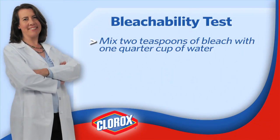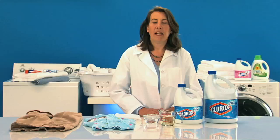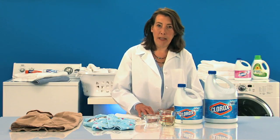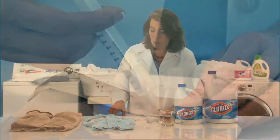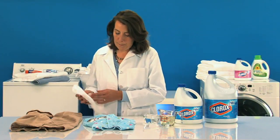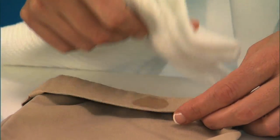First, mix two teaspoons of bleach in one quarter cup of water. Next, apply a drop of this mixture onto any hidden colored portion of the garment, like a hidden seam, hemline, or cuff. Wait one minute, then blot with a towel.